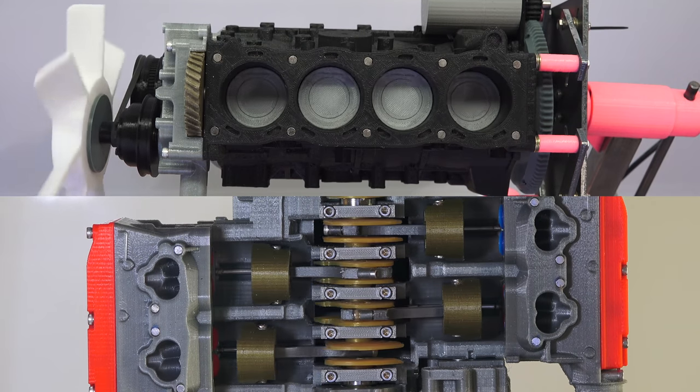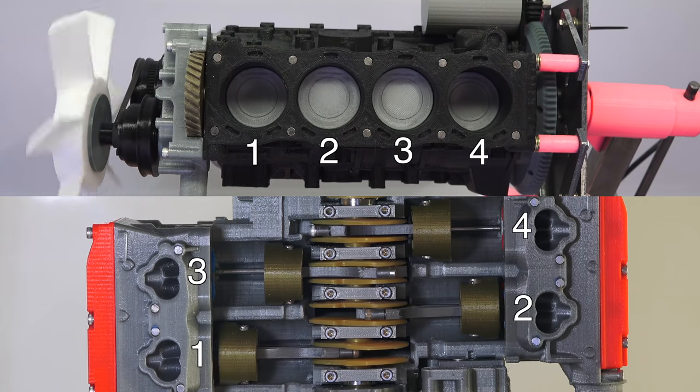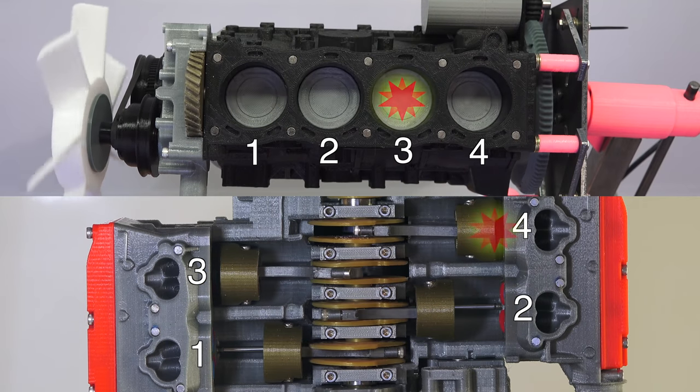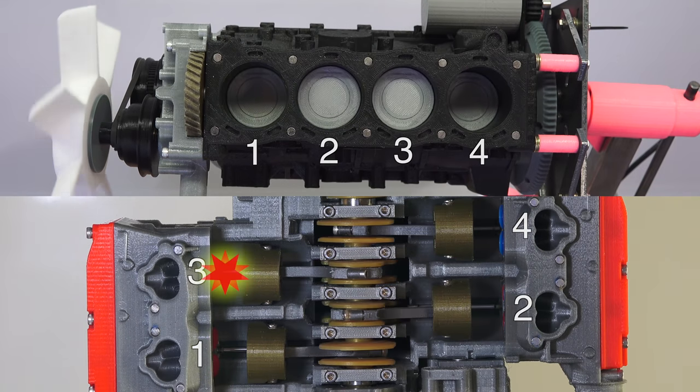On each engine we can see cylinders 1, 2, 3, and 4. For the boxer engine the firing order is 1, 3, 2, 4, while on the straight 4 it's 1, 3, 4, 2. So the order of the last two cylinders firing is switched.